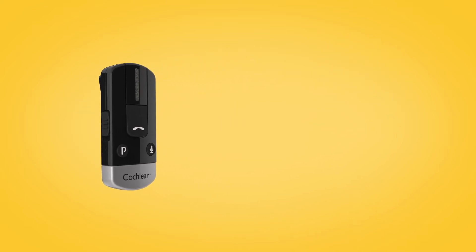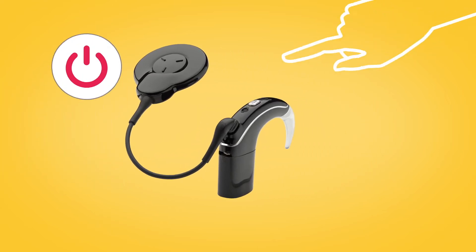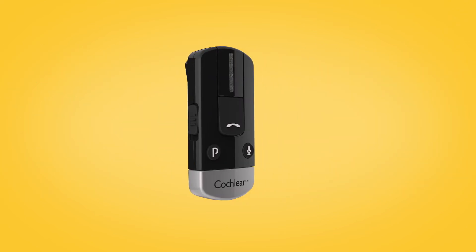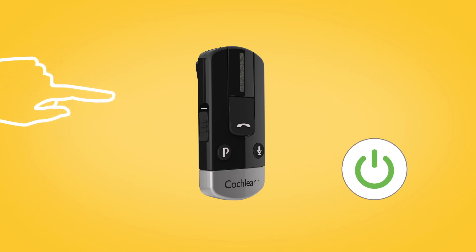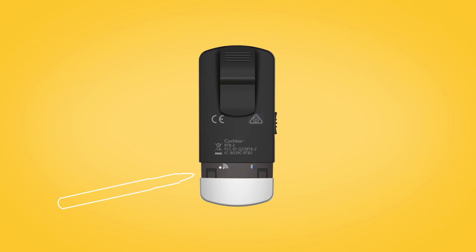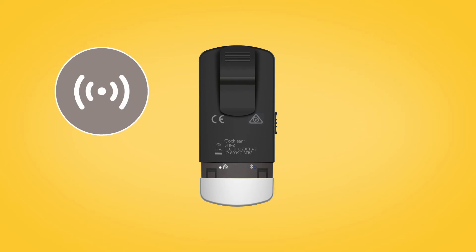To pair your phone clip with your Nucleus 7 sound processor, remove and turn off your sound processor. Then switch on your phone clip by sliding down the on-off button. Remove the silver cap and use the tip of a pen or similar object to press the white pairing button on the back. The LED on top of the phone clip will flash yellow every two seconds, indicating that it is in pairing mode.